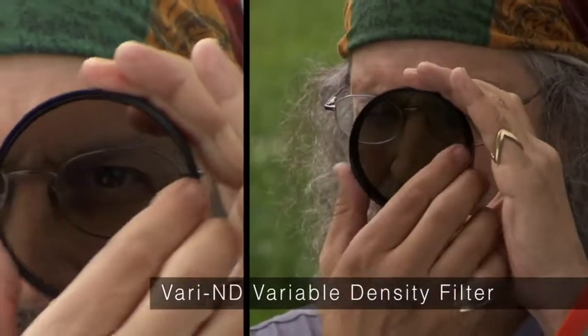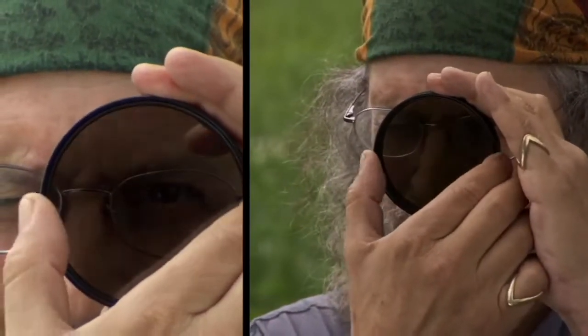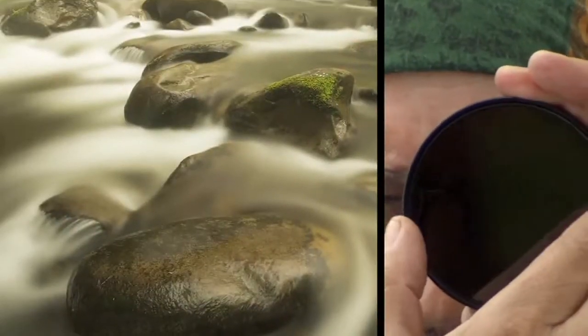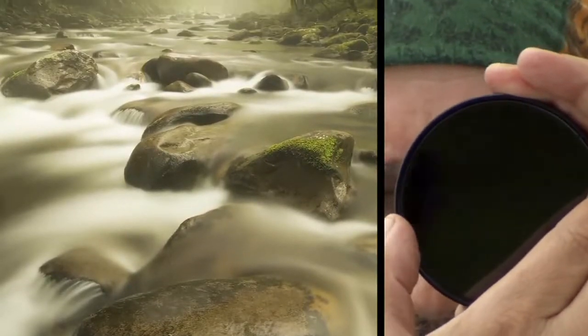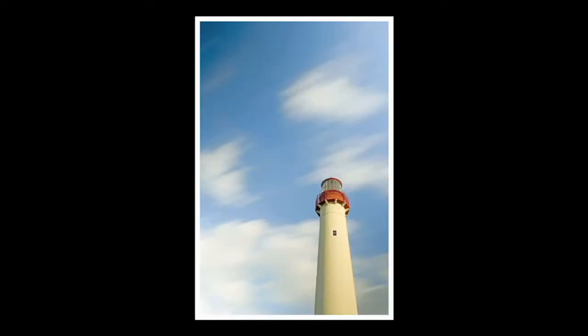Variable ND, which is amazing. The Color Combo, which is a polarizer color intensifier filter. The SoftRay. Here's a Singh-Ray Variable ND — you just turn it like you turn a polarizer and it just gets darker. It enables you to get much longer shutter speeds in bright light that does not naturally give you a long exposure time.